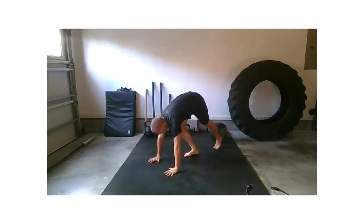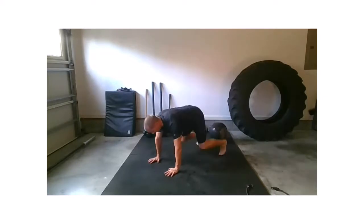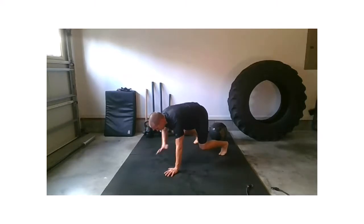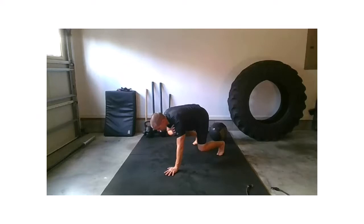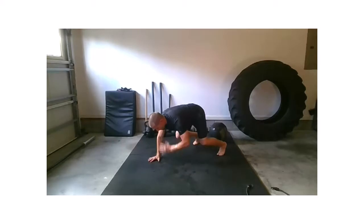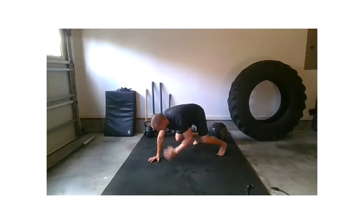Let's take it down to a beast position. If you have no idea what that is: hands underneath the shoulders, knees underneath the hips, and get those knees off the ground. That's your beast position. Take that right hand to your left shoulder, hold, and switch. Back to your beast — quick check: did your hands find the center? If they did, get them back out to shoulder width. Right hand to left shoulder — switch, switch, switch, switch. Beast. Drop the knees. Wonderful.